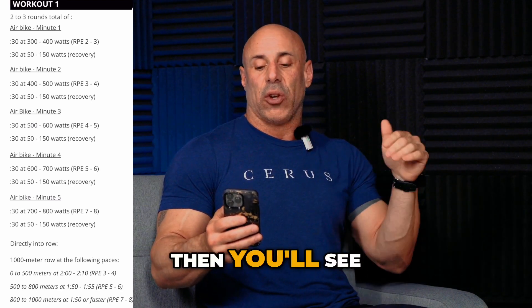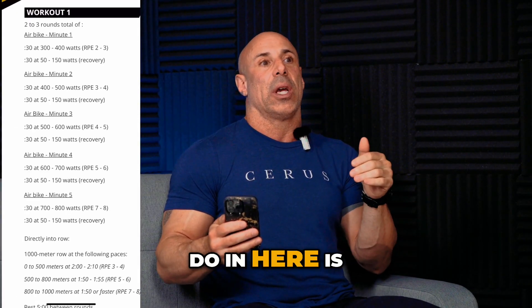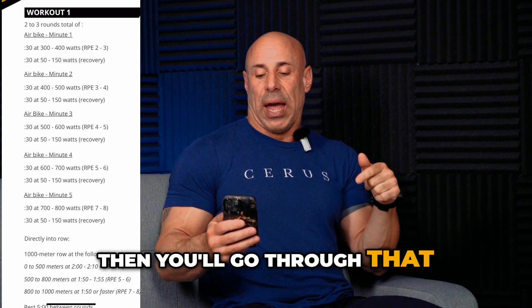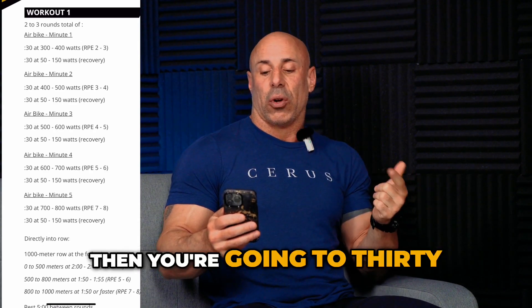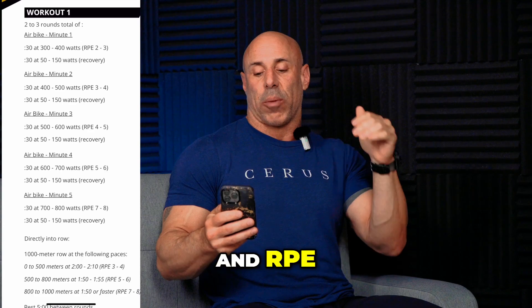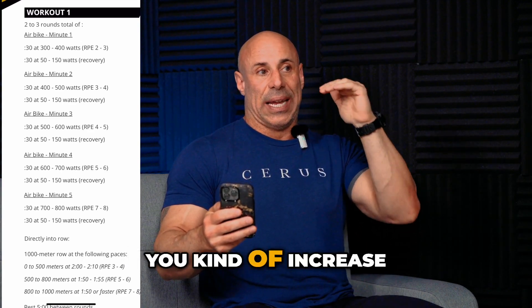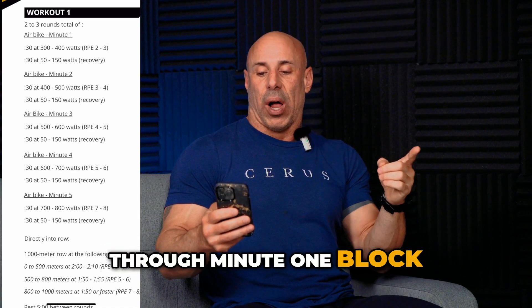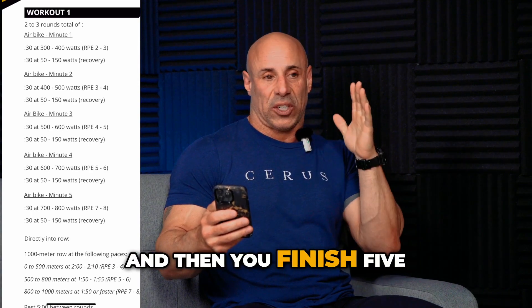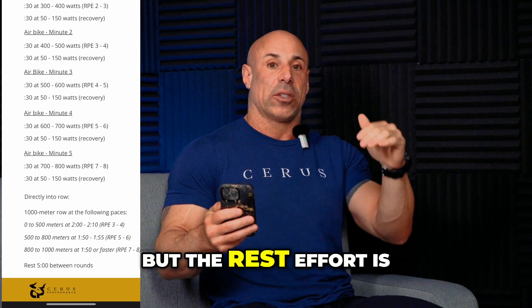You start with 30 seconds at 300–400 watts, RPE two to three — really easy. Then you move right to a 30-second recovery at 50–150 watts. We're always trying to have you recover through movement — you almost never stop moving. Then next round you go to 30 seconds at even more elevated wattage and RPE, then back to recovery pace. It's a 30/30 format: five sets with escalating effort, but the rest effort stays the same.